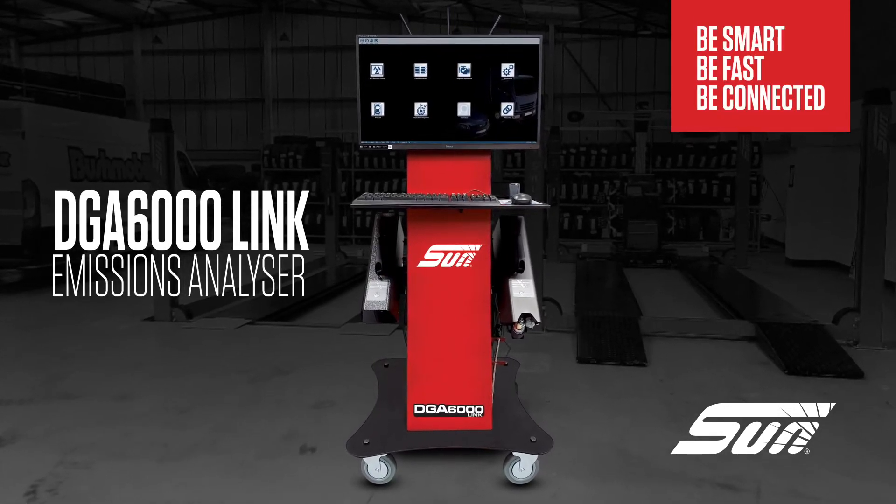Because MOTing is quite a big part of our business, we need a good reliable gas analyzer like the DGA 6000 to make sure that we can test — because if we don't test, we don't work.